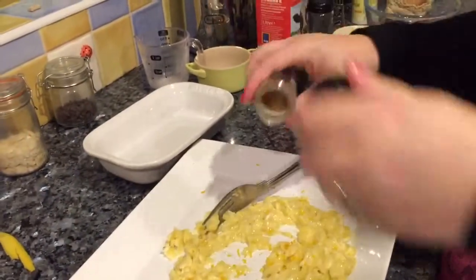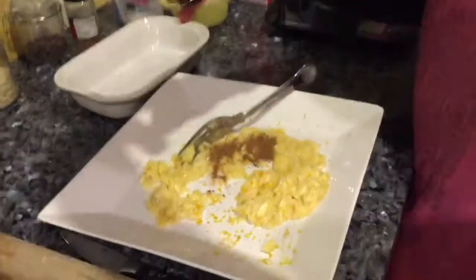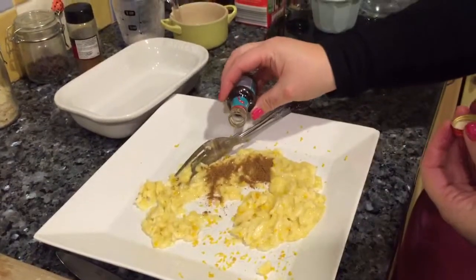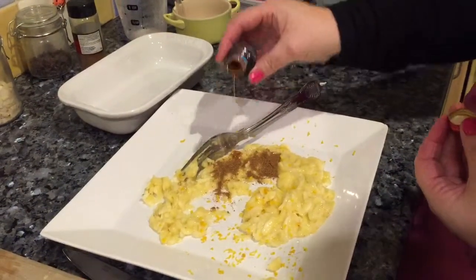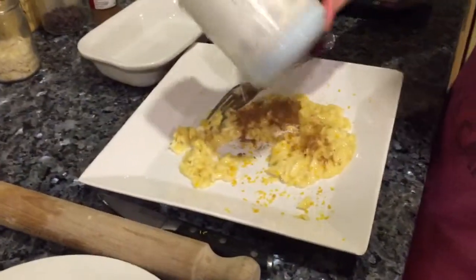Then I'm going to sprinkle in a bit of mixed spice — maybe half a teaspoon or so — and a little drop of vanilla essence. A little sprinkling of cinnamon as well, not too much, just a bit.